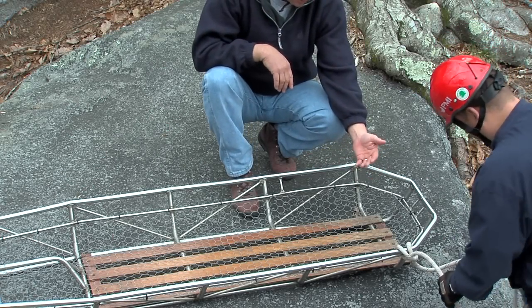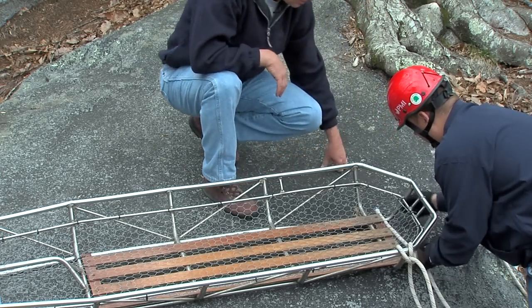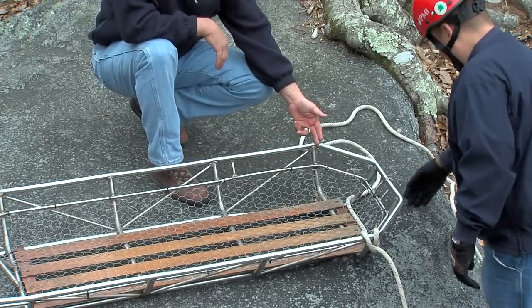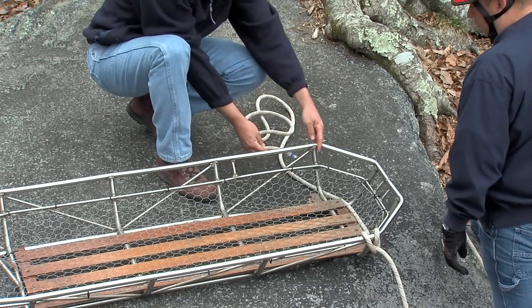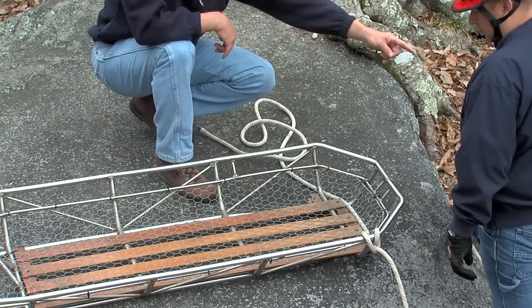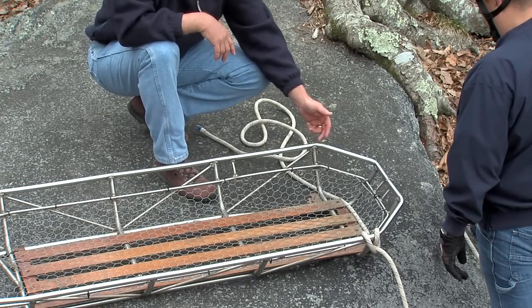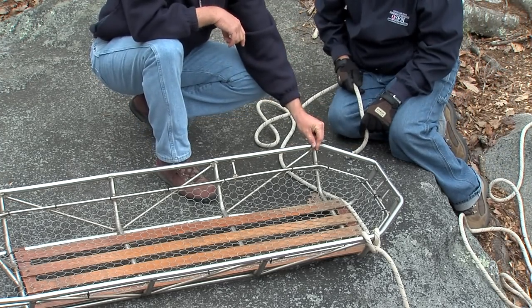Once he's secured the first split lock and clove hitch to the basket, he's going to take the running end and travel underneath the basket, coming over to the patient's right side. Since we started under, under, under on the patient's left side, we're going to start over, over, over on this side. The purpose is: if he starts under again, the clove hitch would finish on top and the lead leg going to the bowline would actually be pulling the knot apart. By starting over, over, over, he's going to end up on the bottom, which allows the clove hitch to be drawn together and lock into the vertical pin.